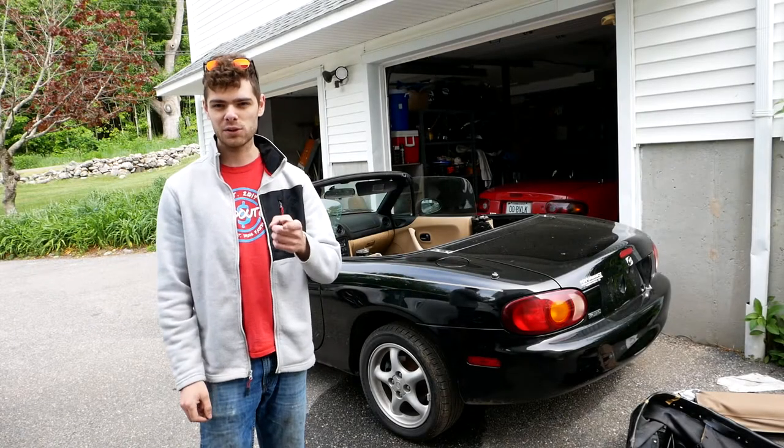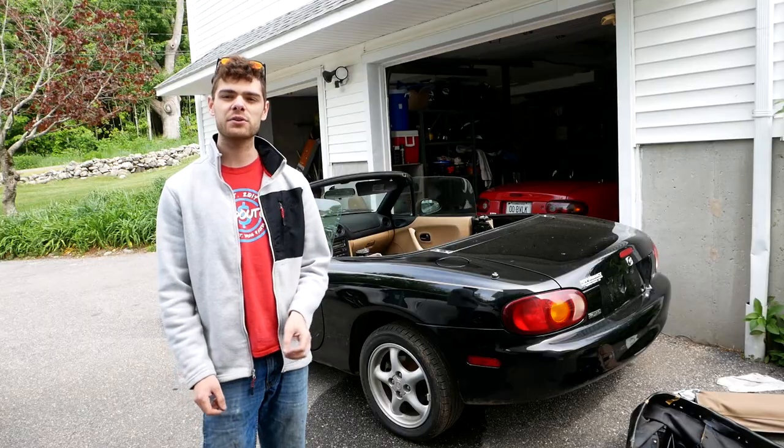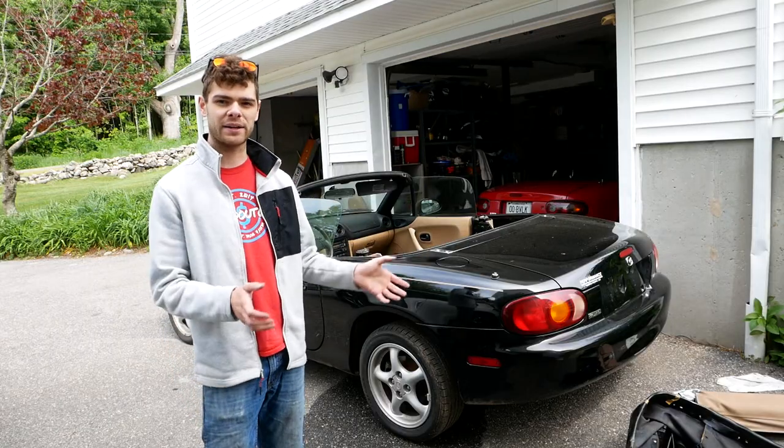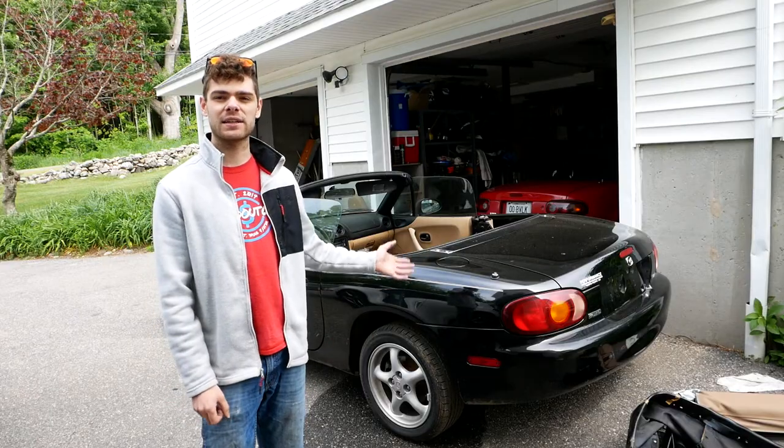Hi, my name is Cash and you're watching Cash Style Cars. In today's video I'm going to be showing you how to do something that every Miata regularly needs, and if you don't do it you're pretty much guaranteeing that your car is going to rust out.